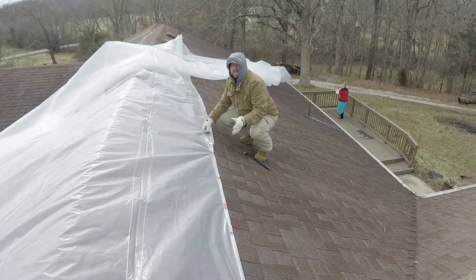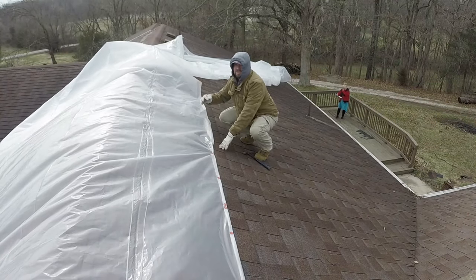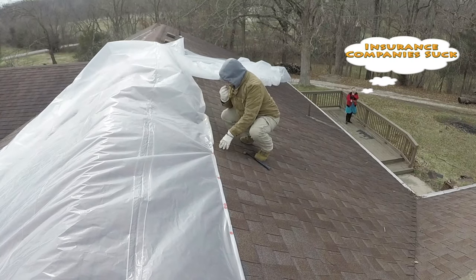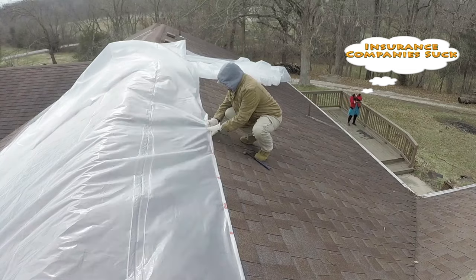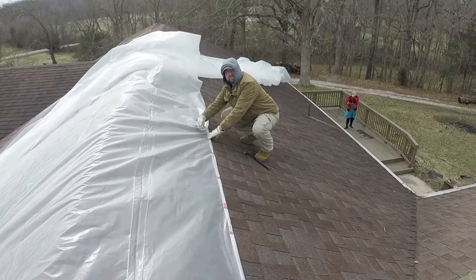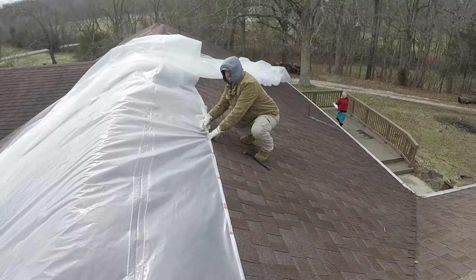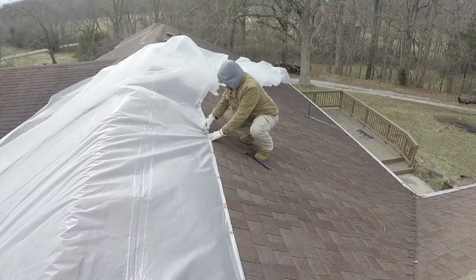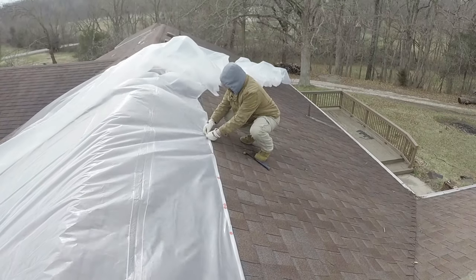When you're going to nail in the bottom part — doesn't matter which side of the peak it's on — you have to roll it underneath so that the water doesn't pull under it. It's harder to roll it that way, that's why on the sides you can roll it on top, but right here the water's going to get in if you don't roll it under.